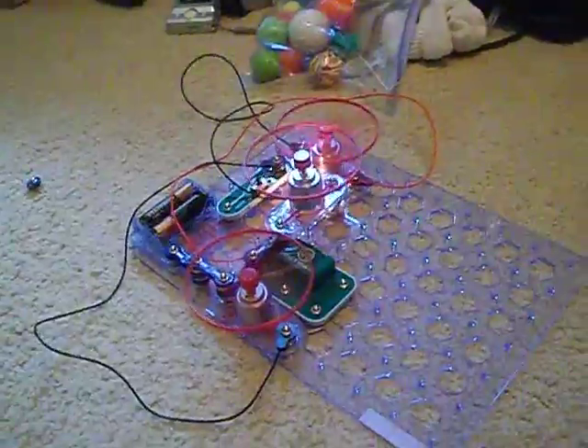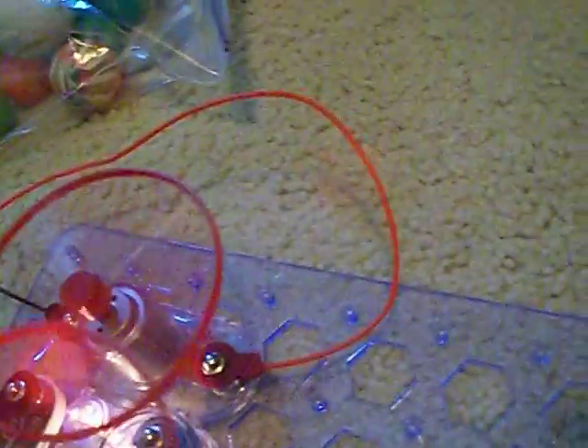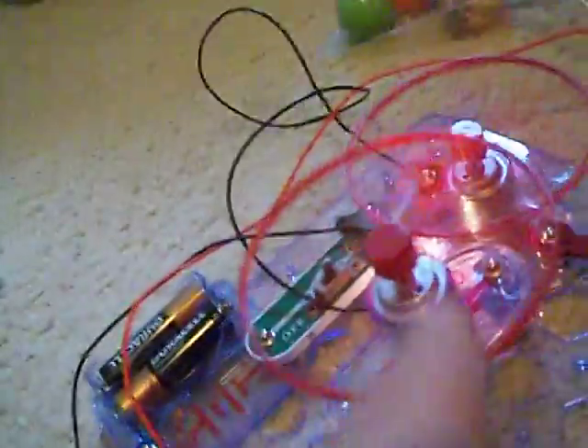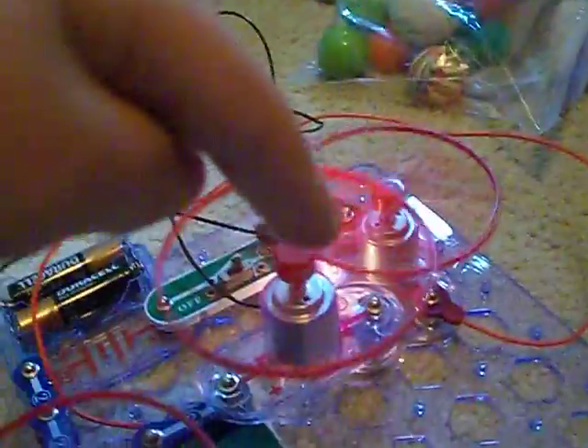And there it is running. Now let's turn it off. This fan turns off last, this one turns off second, and this one turns off first because it's the slowest. This one's the medium speed, and this one is fast — fastest. So let's turn it off.